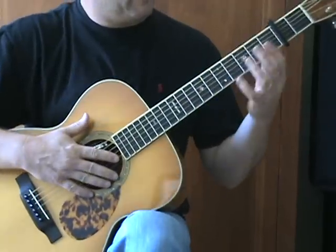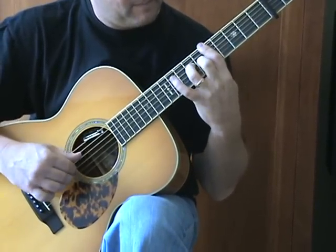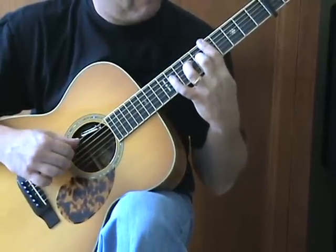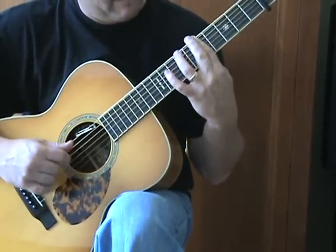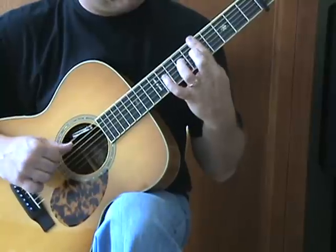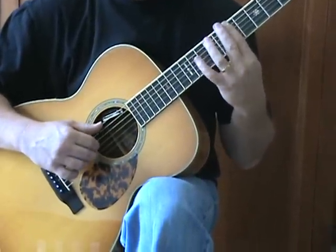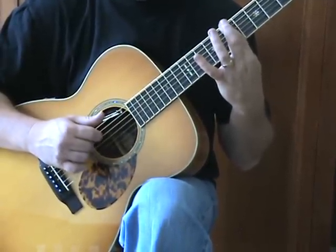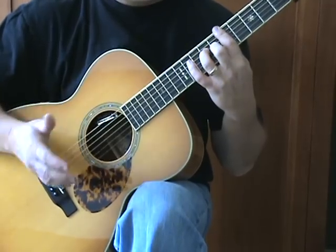Now we're going to go up to the fifth fret — speaking as if the capo wasn't on. We're barring across the fifth fret and again using the same double stop idea on the G and D string. Here I'm going on the sixth and seventh fret, then working up that bar, grabbing those two strings together — G and B, and B and E — then back down and pulling off. It's almost like a hammer-on up, coming down with a pull-off.